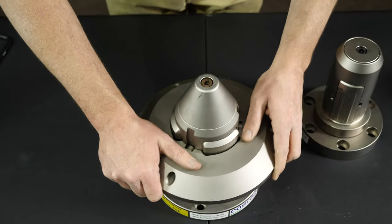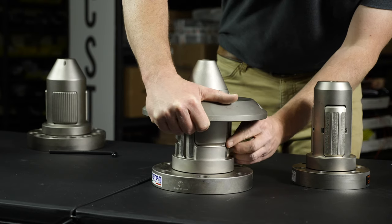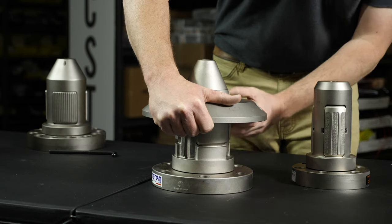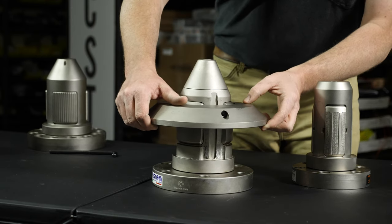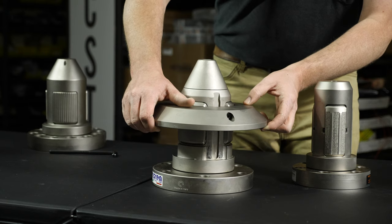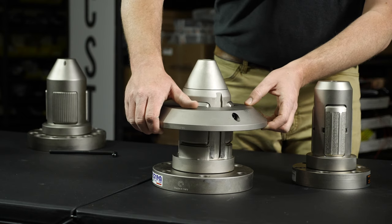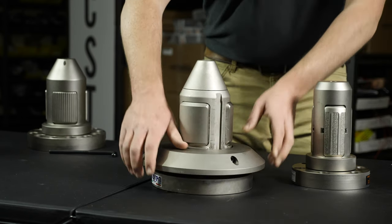Another waste reducing feature of this chuck is the cut-out run-out ring here at the bottom. This is designed to keep operators from accidentally chucking up too far. It makes sure that the chuck makes contact with the core and not the roll or the paper. If you have manual roll loading, this helps stop operators from using too much side pressure and chucking up past the core and into the paper itself, reducing paper waste and helping plants achieve their goals of running the roll all the way down to the core.